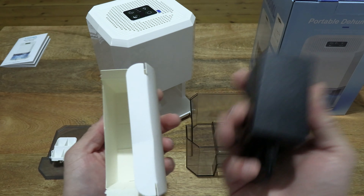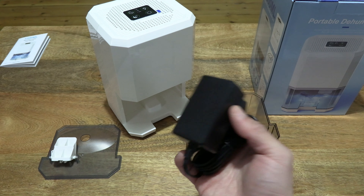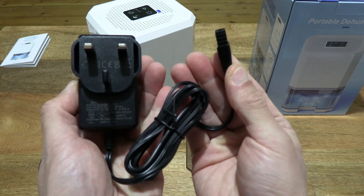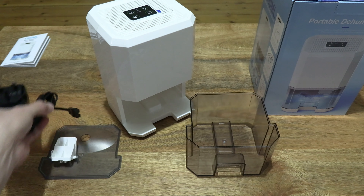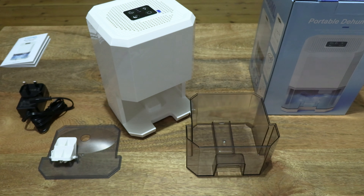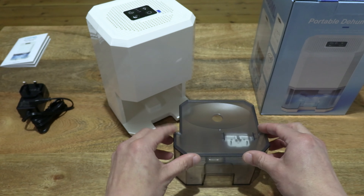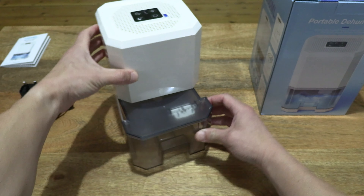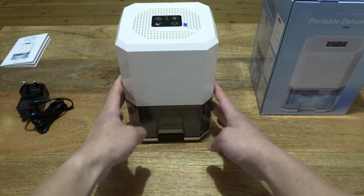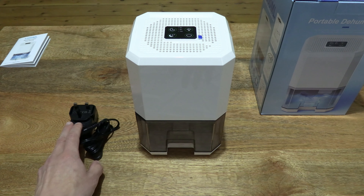Let's tip it out carefully, checking through to make sure nothing else is left behind, and set the box to the side. Giving you a look at the power adapter. So there is a complete and full view of all the items from this Zayumi dehumidifier's box packaging. Just sliding the water tank back into the dehumidifier.